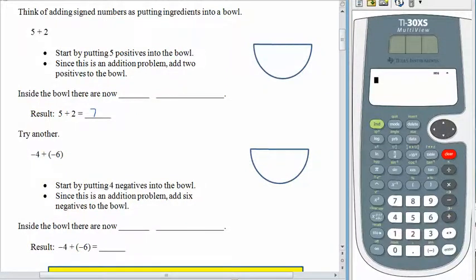Our first example is 5 plus 2, and I know that you know the answer is 7, but what we want to do is just think about how this 7 comes about. When you have 5, this is a positive 5, so we have 1, 2, 3, 4, 5 positives. We put them all into the bowl. Adding means put more stuff into the bowl, and since we're adding two positives, we look at the bowl and see that there are now 7 positives.